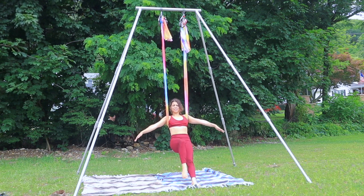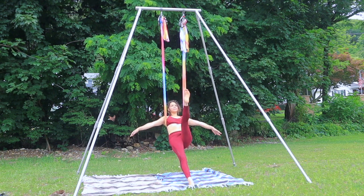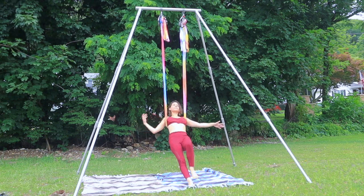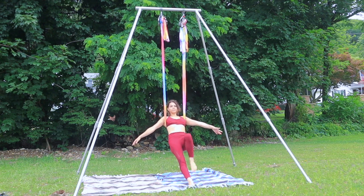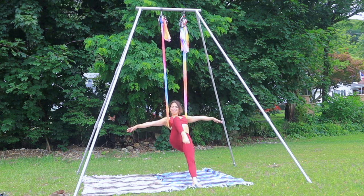We're gonna add on. So it's knee in, kick, set it down. Keep going. Going as high as you can, pulling into that belly. Keep it up.